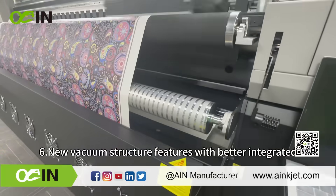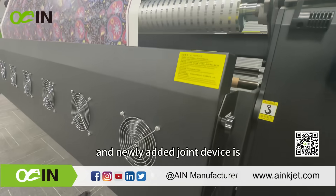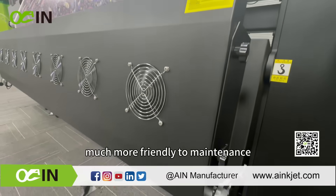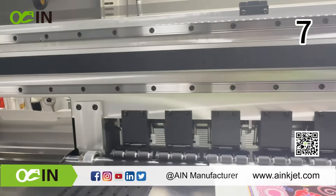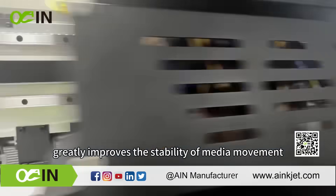The new vacuum structure features a better integrated ceiling vacuum box. The thinner vacuum fan and newly added joint device are much more friendly to maintenance. A more intense pinch roller system greatly improves the stability of media movement.